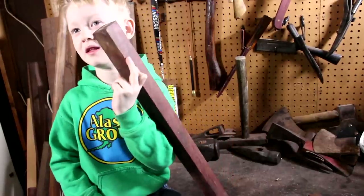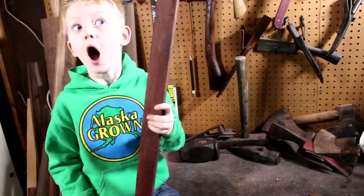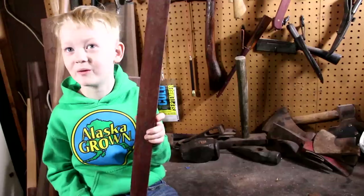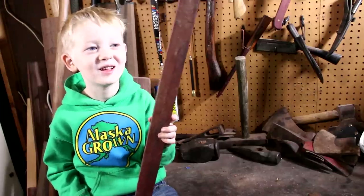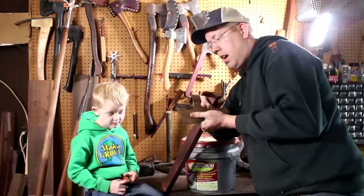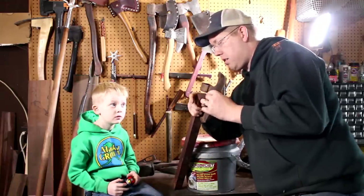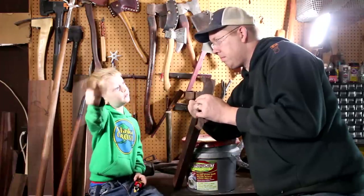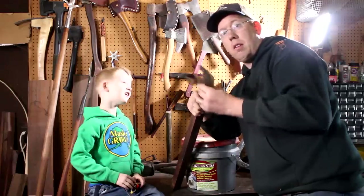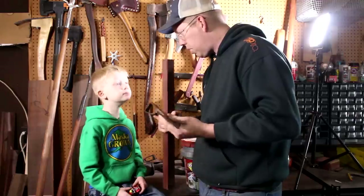For the handle, we're going to use purple heartwood. When you polish it up, it turns deep purple. We're going to soak the axe head in a bucket of Evapo-Rust to get the rust off without hurting it, and I need to heat up the eye and bang it back out flat. I'll use my MAP gas torch since it's raining outside. Once we fix the eye, we'll put it in the Evapo-Rust and work on the handle while it soaks.